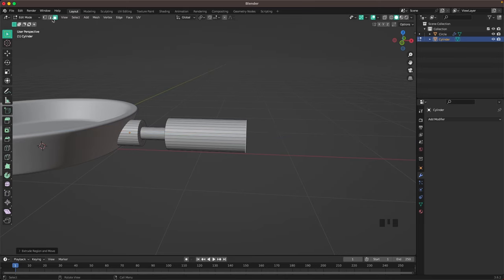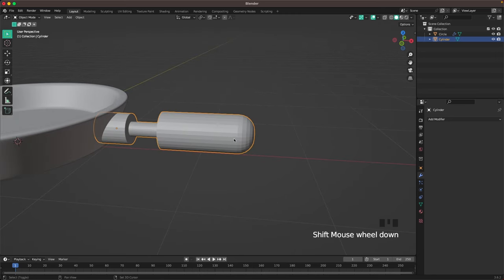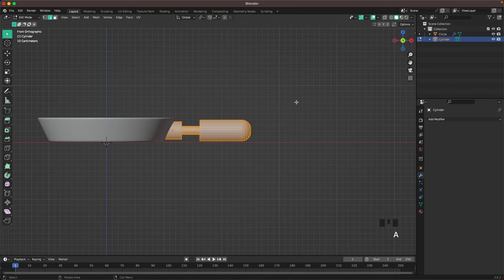Press E again to extrude the handle. Go into edge select by pressing 2 or the icon. With Ctrl+B we'll bevel it, and increase the bevels with the scroll wheel by scrolling up until it looks nice. Go back into front view and move it all down a tiny bit.